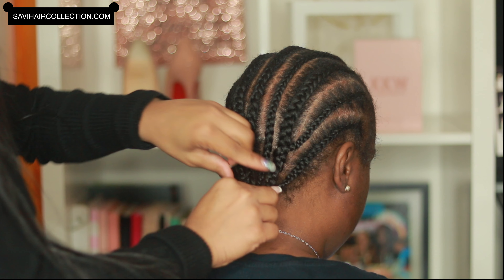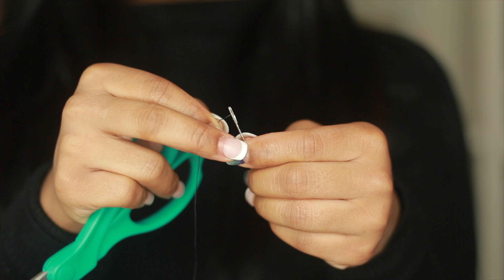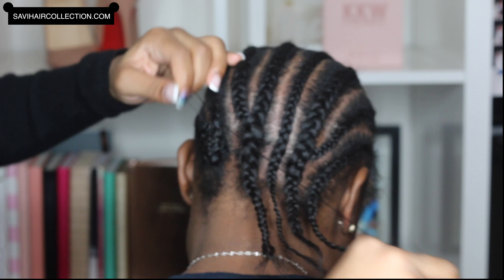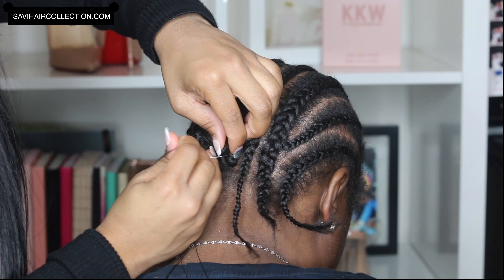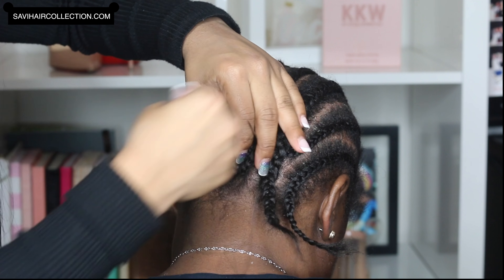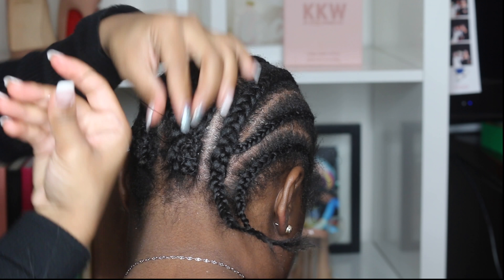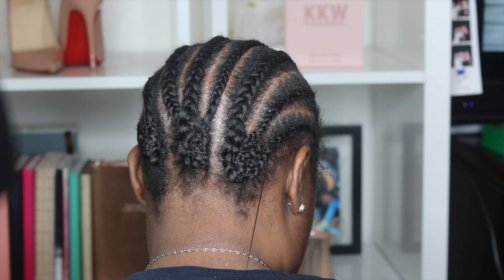Hey guys, what's up, it's your girl Simone Charisse. Today I'm going to be doing a wig installation on my aunt. I've been doing her wig installation like every week and a half, so we pretty much do this entire process every like 11 days. I didn't braid her braids super neat because we take this out — I just put some big braids in there that lay flat, so it looks nice and flat when you put the wig on, because a lumpy wig is not a happy wig.